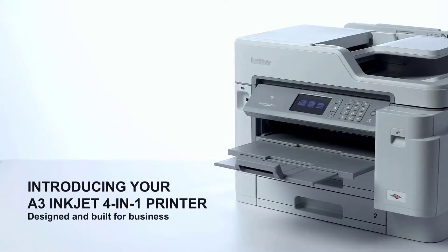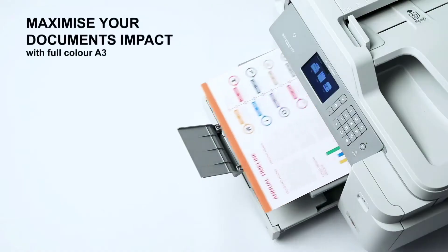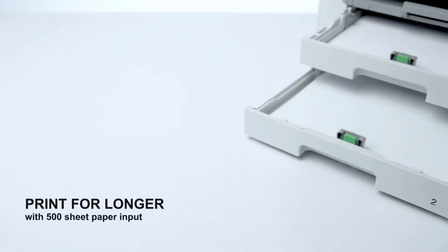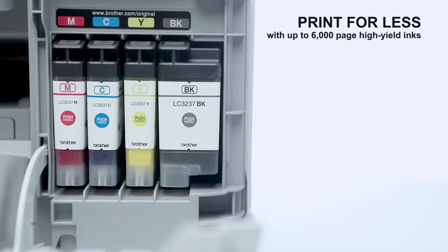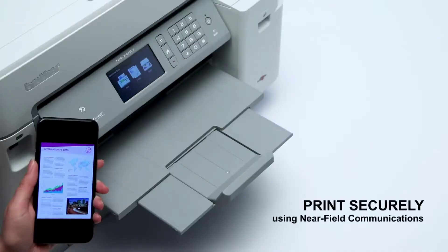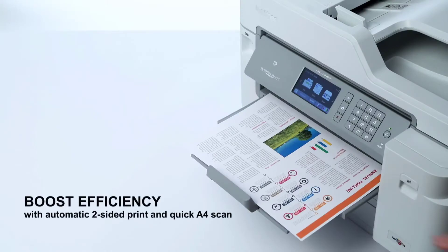The printer scanner does it all — from document and photo printing to scanning, copying, and sometimes fax capability built in. Finding the best printer can mean the difference between easy, high quality printing and clunky operation that results in smudged and blurry documents. In this video we are going to take a look at the best printer scanners you can buy.